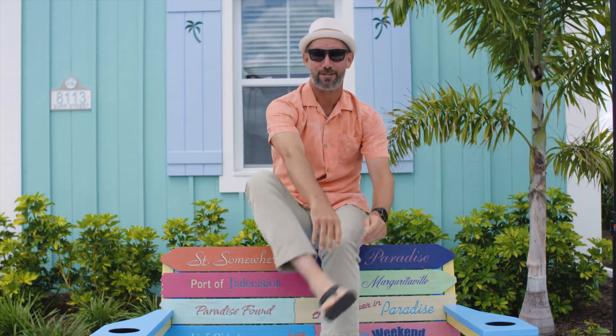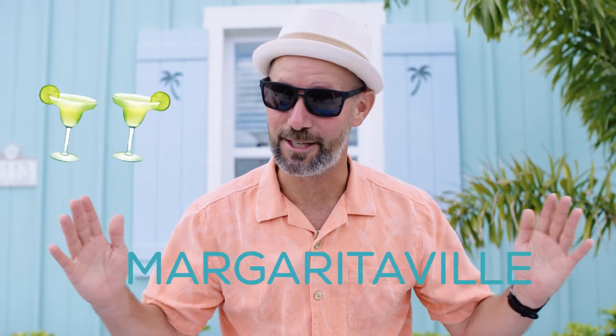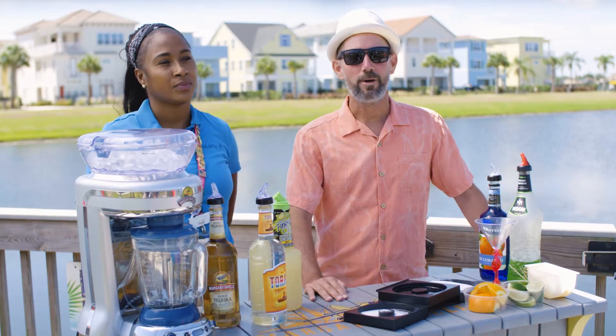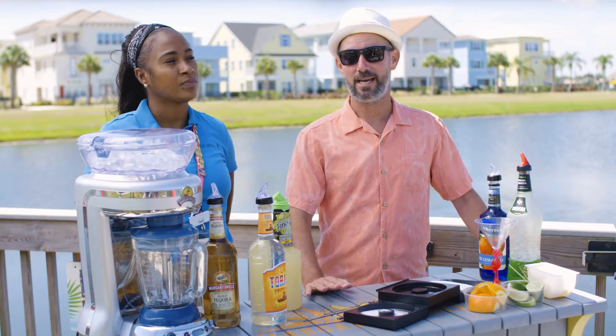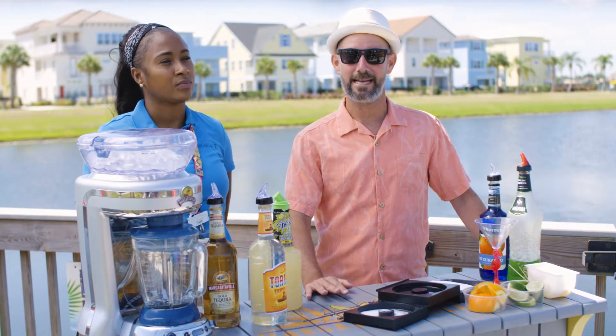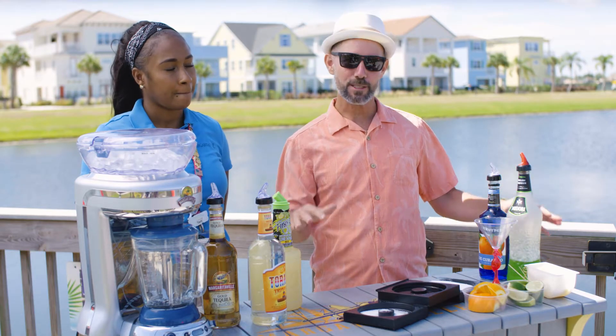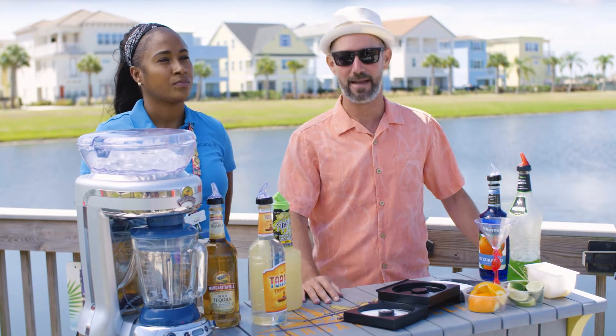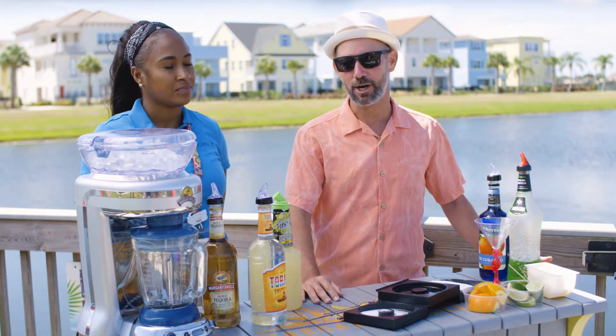We're going to learn how to make some beverages — after all, you can't spell Margaritaville without margaritas. We're at a beautiful outdoor bar setting here in Margaritaville Cottages Orlando, and while you may not be able to visit this particular bar, you can visit the Salty Rim and pick up an amazing beverage.